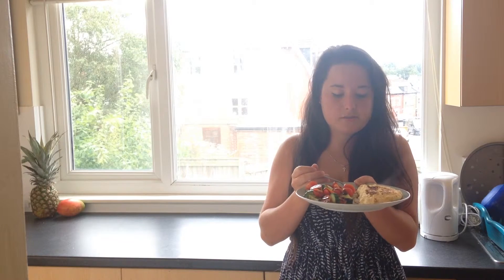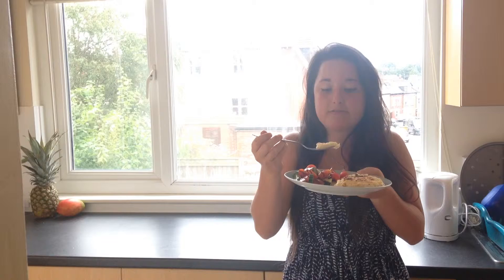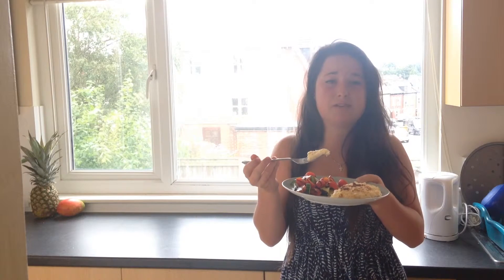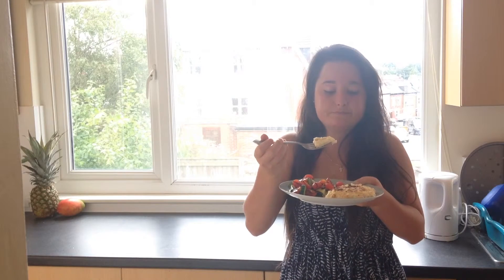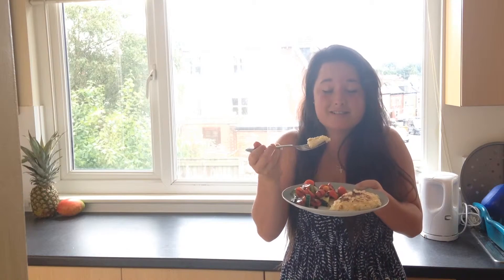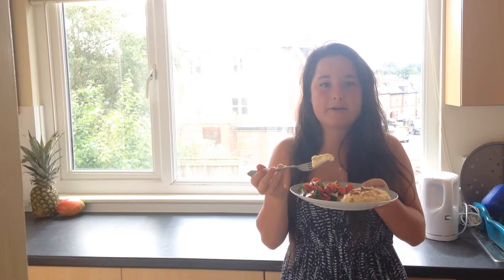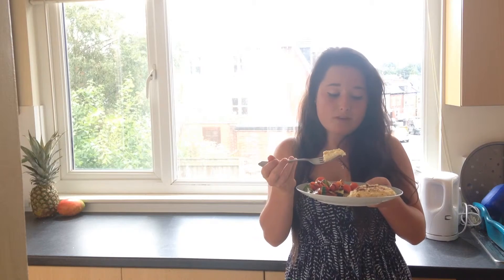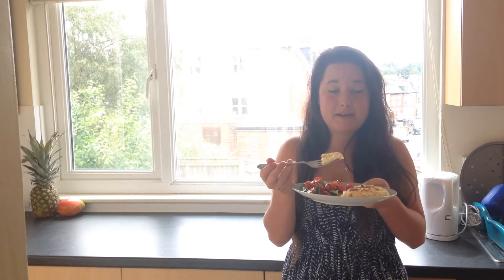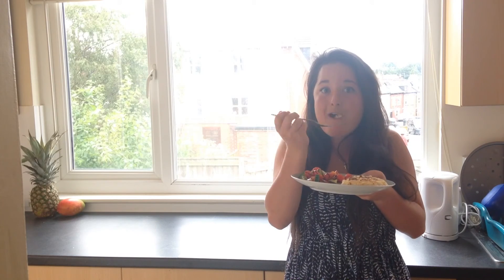Simple with some chips, or with some veg or something, and you've got a brilliant dinner as well. This is such an awesome recipe to have in your arsenal as a student — it's just so versatile, so easy, and it tastes good, which is really important. Give it a go, let me know how it goes. Follow on Facebook, Twitter, Instagram. Like this video if you like my recipe and subscribe to my channel for some more awesome student food. Bye!